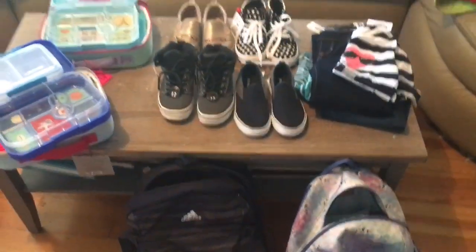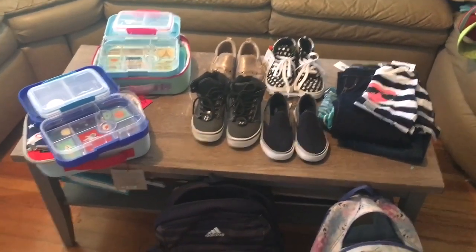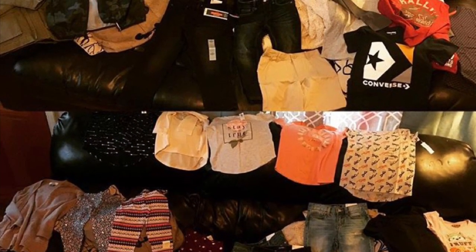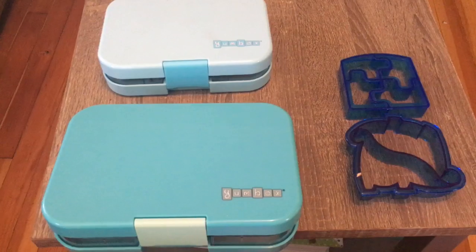That is everything for my back to school minimalist haul. I hope you enjoyed and I'll see you in the next video. Okay, so I know I signed off, but I wanted to show you quickly the size comparison between the two Yumboxes.